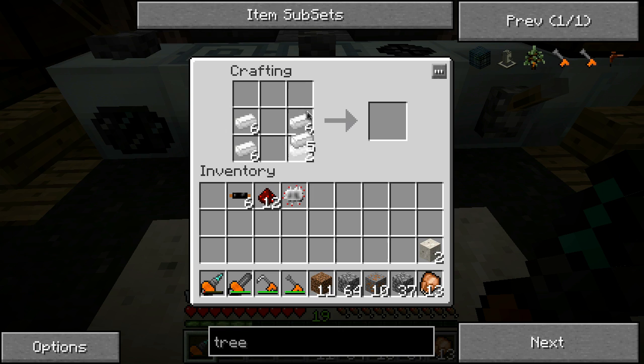First thing you need to do is make a bunch of RE batteries - six of them, actually. And you need an electronic circuit. Throw these in here like that, with a piece of tin in the center, and you get a backpack.